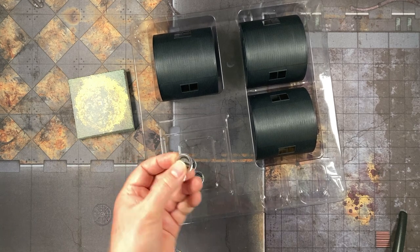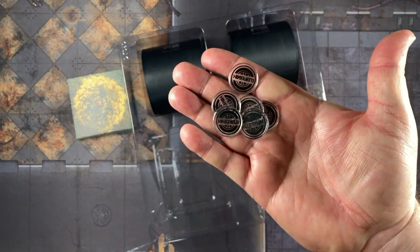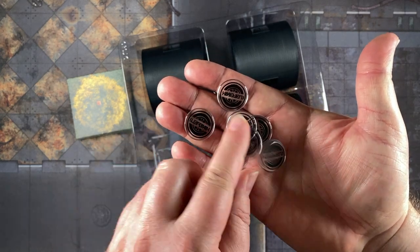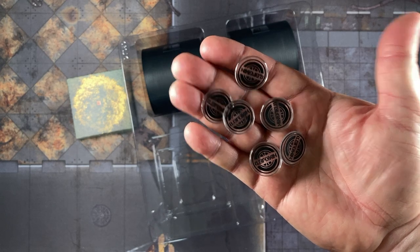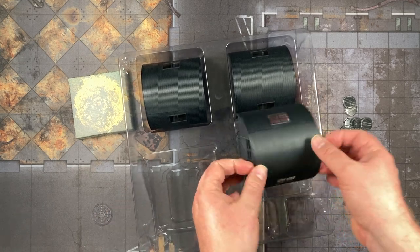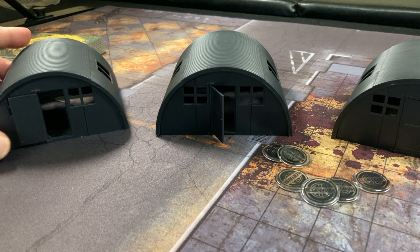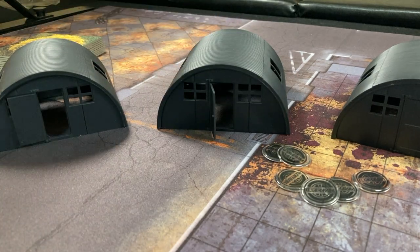I like the tokens — always good to have some tokens. Minefield tokens! Perfect. We were just talking about a minefield in our live stream game a couple of days ago. And these Quonset huts are really what I wanted from this set. We get three plastic Quonset huts. You could just spray them camo green or German gray and you'd be all set. These are applicable to a lot of different environments, and for eight bucks that's a pretty good deal.